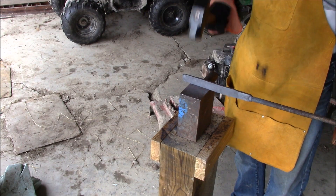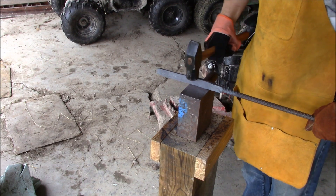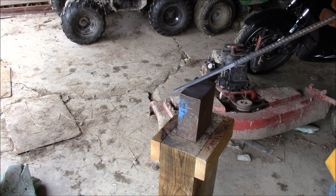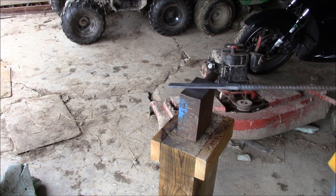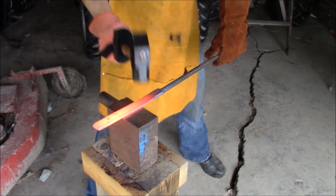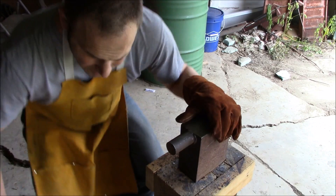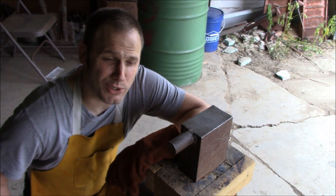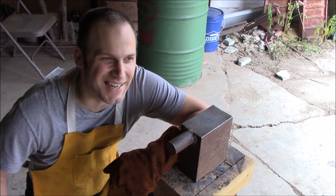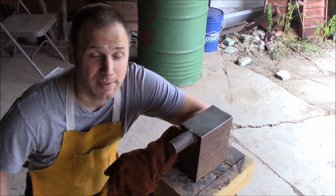Forging is a lot of work, a lot of work I tell you. How much of this should I forge and how much should be stock removal later? I am not a forging expert, that's for dang sure. I kind of wanted to start the bevels out by forging them, but I don't know. I'm going to cut the metal off the leaf spring differently so it doesn't take so many heats to get it close to the shape you want. This is a lot of work and I'm using a lot of fuel, but live and learn.